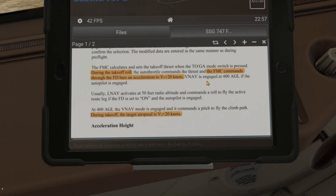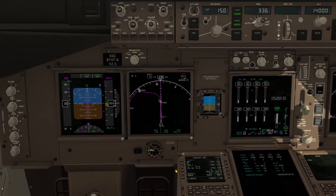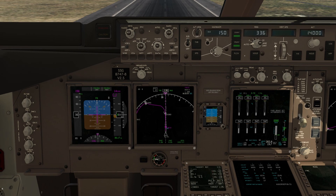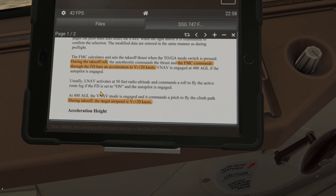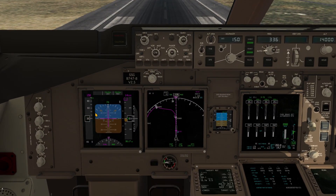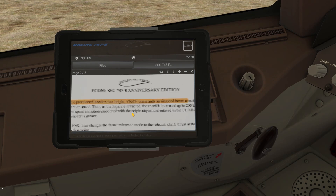Let's have a look at the F-COM, the aircraft manual that comes with the 747 by SSG. During takeoff, the FMC commands through the flight director bars an acceleration to V2 plus 20 knots. So that means if we take off with TOGA and follow the pitch flight director, the speed should result in V2 plus 20, which would mean 170 knots. At 400 feet above ground level, VNAV will engage, and during takeoff the target airspeed is V2 plus 20 — so the target speed should switch over to 170 knots.